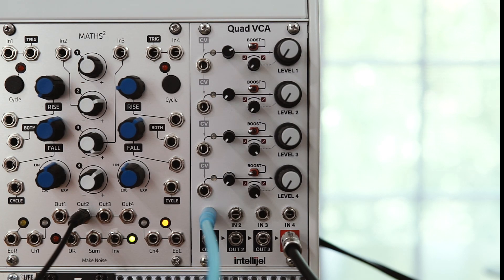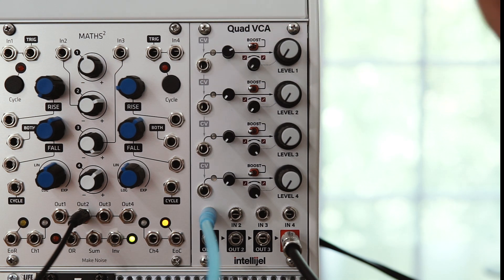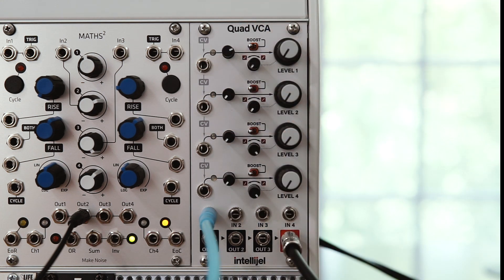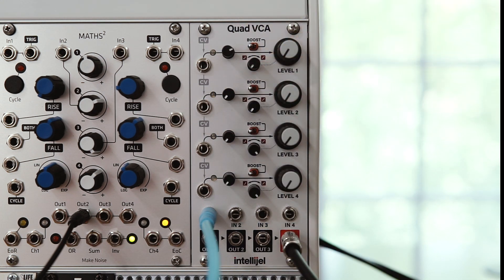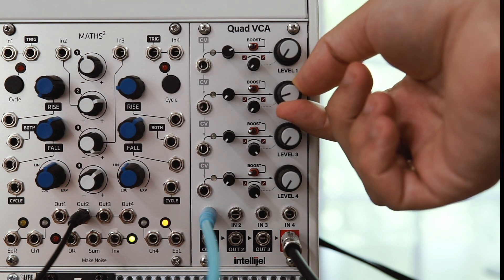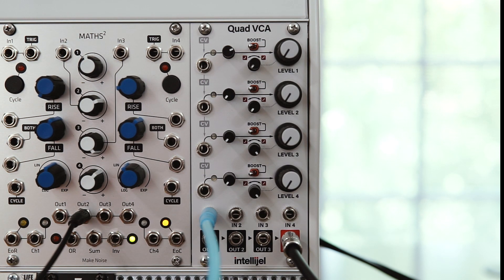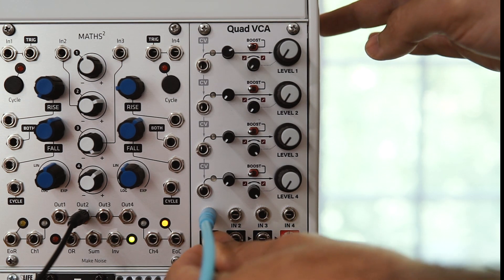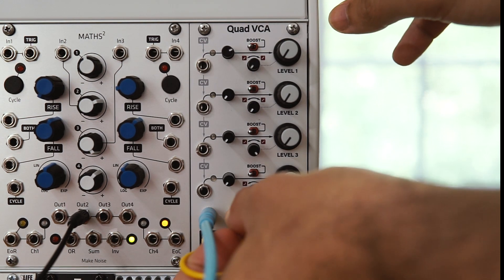Now speaking of gain staging, one of the cool things you can do with the VCA is to push it into saturation. Just to show this visually as well — I've got a sine wave plugged into VCA1, and I'm going to take the output of VCA1 and patch it into VCA2. Then I can really drive VCA1 and use VCA2 as an attenuator before I go into my interface and into my DAW to prevent actually clipping my interface, which is digital clipping and not as nice.